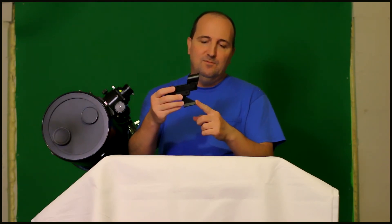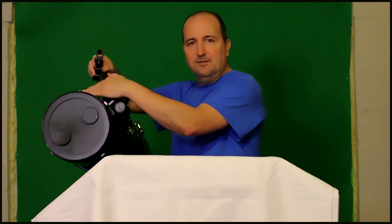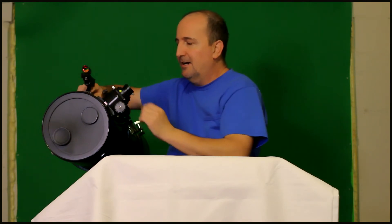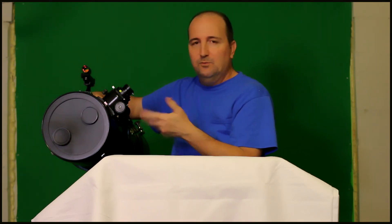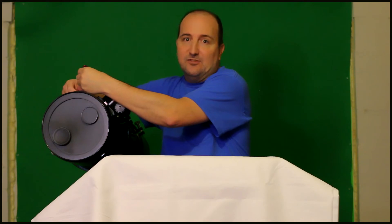This one has a dovetail stem which goes into a dovetail adapter plate on your telescope. So if you have a telescope with a dovetail bracket it will fit right in. This is the Celestron C8N, and it will generally fit on any telescope that has a dovetail adapter plate or accessory plate.